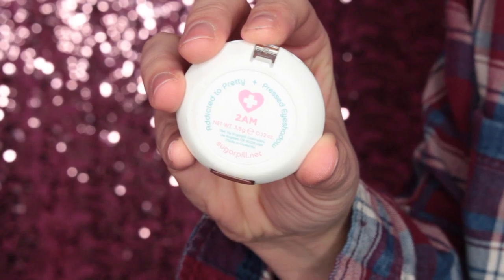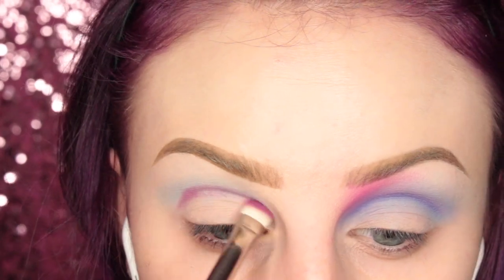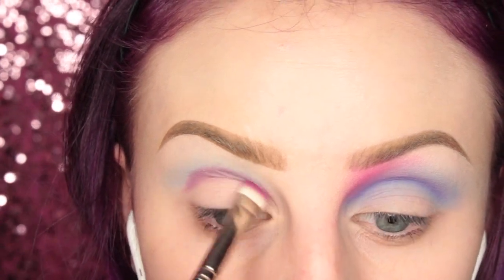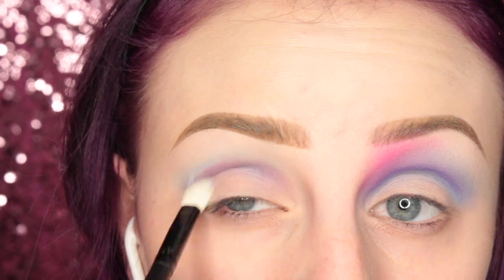Now I'm taking the shade 2AM from Sugarpill on this MAC 239 brush, and I am applying this directly to my crease, and then I'm going in and blending with that Cosmetics blending brush.